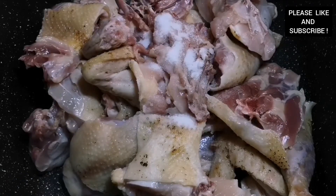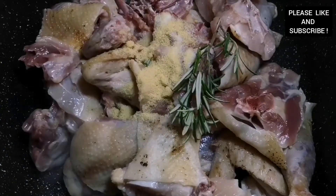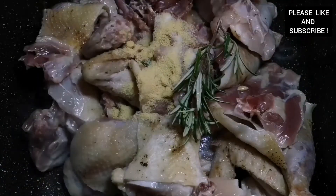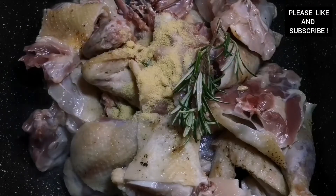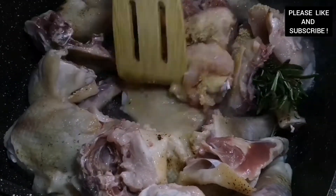Now I'm adding some salt to taste, some oil, pepper, and seasoning — you can choose to use any seasoning of your choice. I'm using some fresh rosemary and some lemon juice, and that's going to be our seasoning for our chicken. We're going to cook it for about 15 minutes.